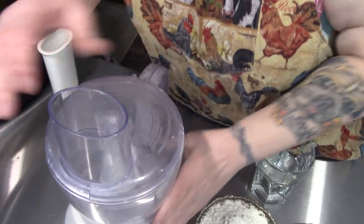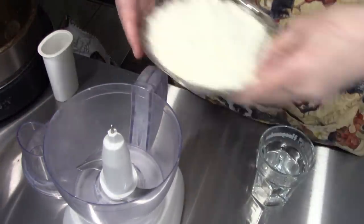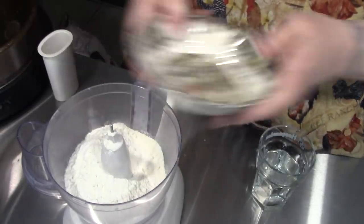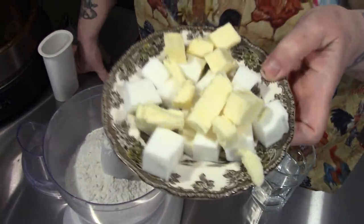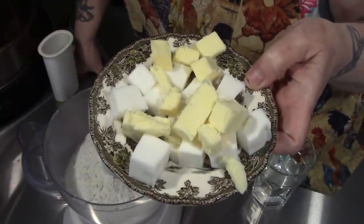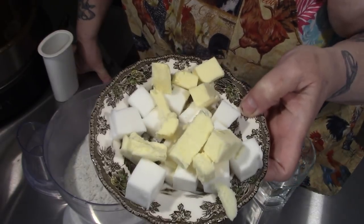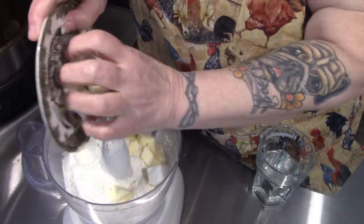So first off, we're going to make our pastry. I take one and a half cups of flour — this is my organic purpose flour — and I take a quarter cup or an eighth of a pound each of butter and lard. I cut it into cubes and then put it in the fridge to get nice and hard.